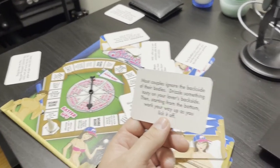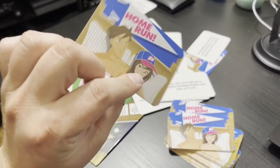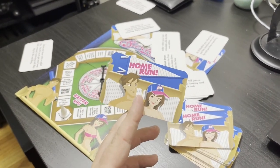Most couples ignore the backside of their bodies. Drizzle something tasty on your lover's backside and starting from the bottom, work your way up as you lick it off. I'm probably not starting at the bottom for that. This game does not even know how sex works in the 21st century, which is kind of a shame because that's its whole fucking thing. In conclusion, if you really need a game like this to spice up your sex life, you are more pathetic than me. Don't buy this game. You are literally just giving 20 bucks for something you could probably have come up with on your own — in fact, maybe even a better game than this, because this is stupid, this is fucking redundant. Seriously, there are more productive ways to spice up your sex life for 20 bucks. They do not involve a piece of cardboard with a fucking spinner on it that barely functions, and cards that all they do is tell you to tie up and blindfold your lover.